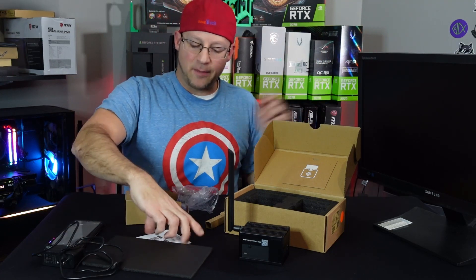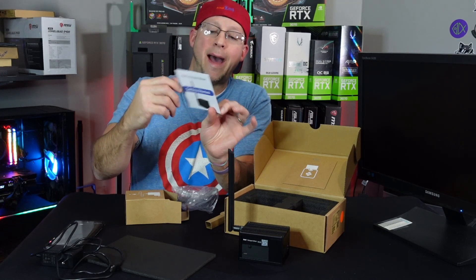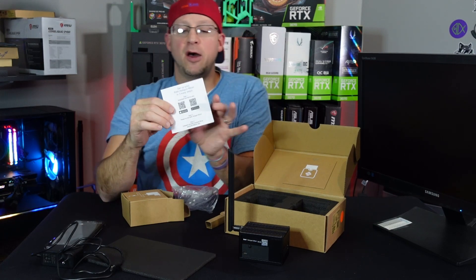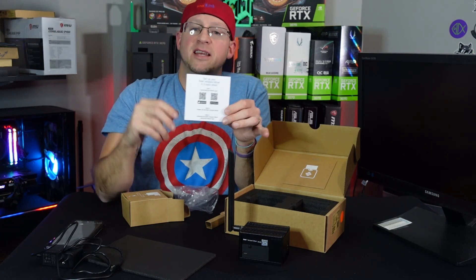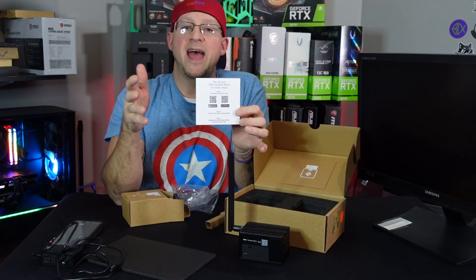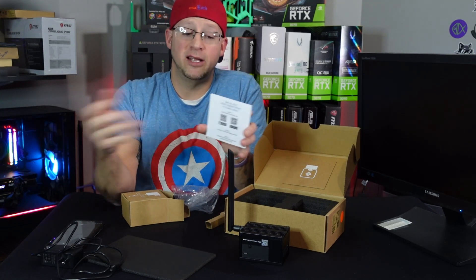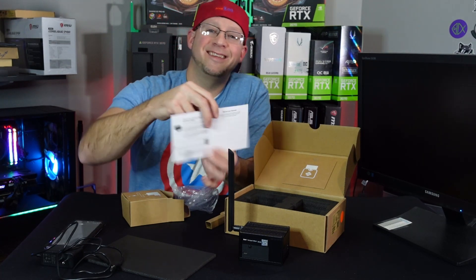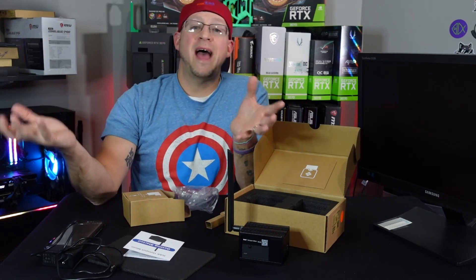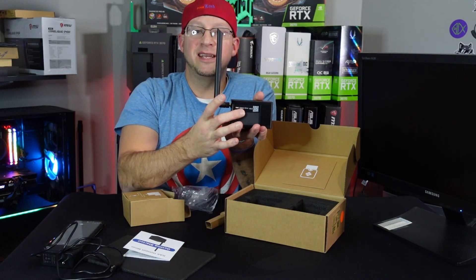Now we have it unboxed. The next steps on the back say: set up your Rack Hotspot Miner in three easy steps. Step one, download the Helium app — they included a nice QR code. Once we download the app, it will have us set up a new Helium wallet. It will generate one for us and give us a 12-word seed phrase that we'll use as our password. That's what you'll need in case you ever lose access to your app. The book gives you a nice little sheet to write down your 12-word seed phrase. Once you have the app set up and the network ready, it will be able to transmit, and we'll hit the button here to pair it to the app.